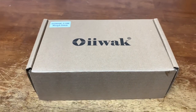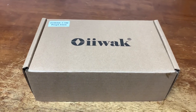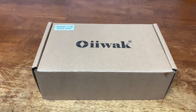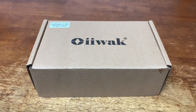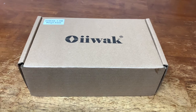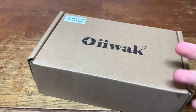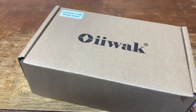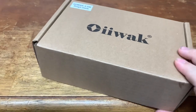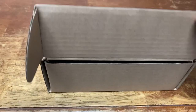All right guys, so here we have the borescope. Again, this company did reach out — they wanted to send me one for a review. I've never had anything like this so I don't really know what to go off of, to be completely honest. But anyway, I haven't really looked at it or anything. I took it out of the big box in the living room and here it is, so let's take a look.